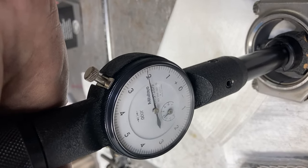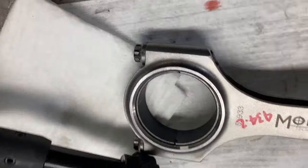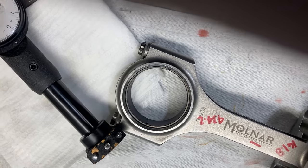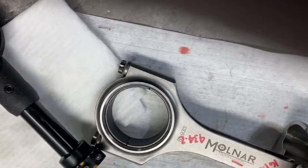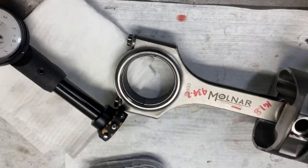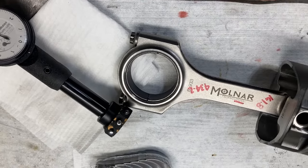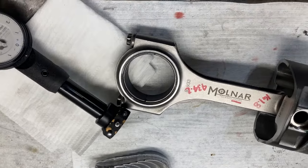Two thousandths and a tenth. Our rule of thumb, remember, is a thou per inch of crank journal. We're at 2.086 on the journal, and we are at two thousandths and a tenth bearing clearance. Coated bearing, 2.086 journal, two thousandths and a tenth rod bearing clearance. We're in good shape.